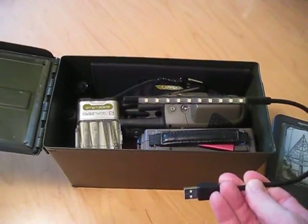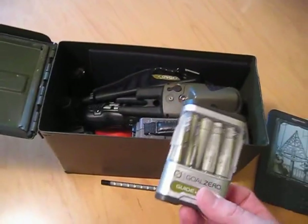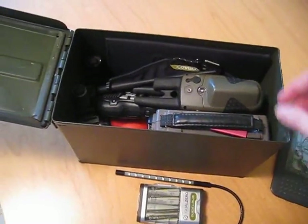Next, we have the light — a USB-powered light — and that goes along with the Goal Zero system. It works with the Guide10 battery pack, and I have a second one of these inside there as well.